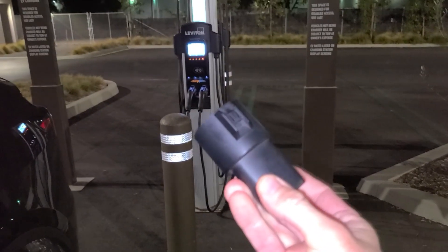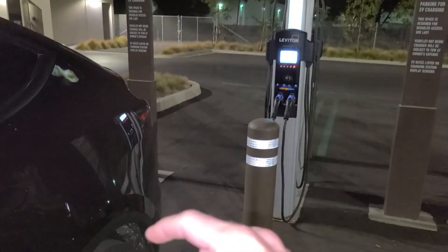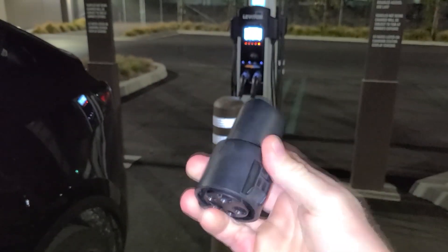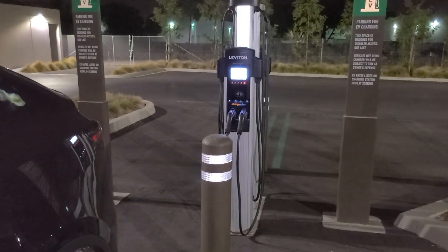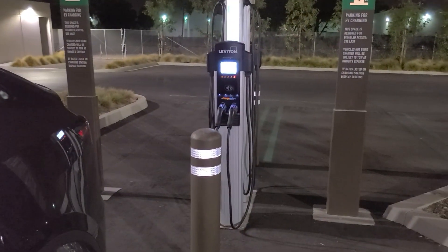And that, my friends, is how you use an adapter with a ChargePoint Level 2 charger for any type of Tesla. If you're curious about this adapter and your Tesla does not come with it, the link is in the description box below — a third-party one is very inexpensive. Thumbs the video up if you wouldn't mind; it helps the channel and the YouTube algorithm. Also subscribe if you like videos like this, Tesla videos, and charging videos.